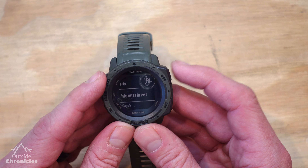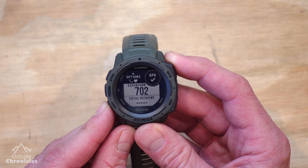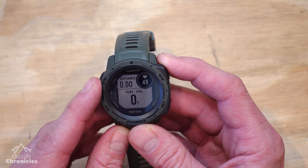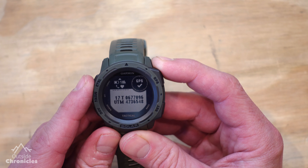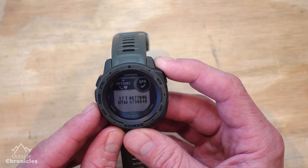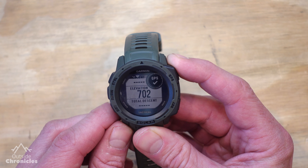We have our options menu and a data screen. Scrolling through the different data screens: there's an elevation-specific screen with ascent, descent, and elevation. Next is a distance screen with distance and vertical speed. Then the location screen — and if you notice, this is in UTM format, not MGRS. If we hadn't set that setting at the beginning of the video, it would have been in MGRS. We also have heart rate zones, a breadcrumb navigation screen, and the time of day — then we're back to elevation. Those are all the default screens for Mountaineering.